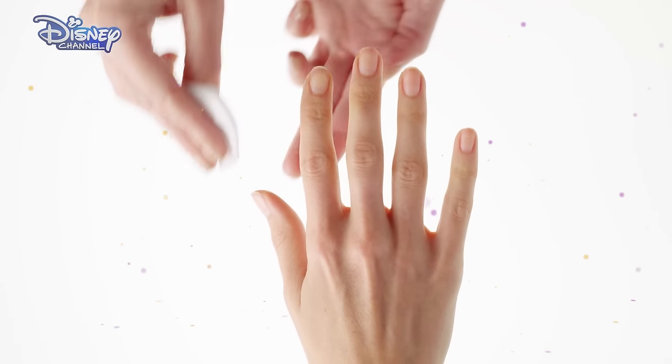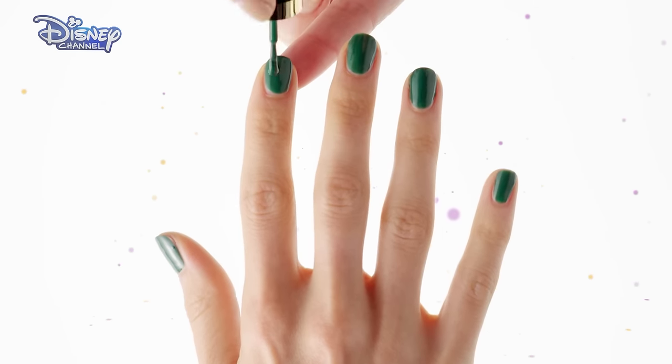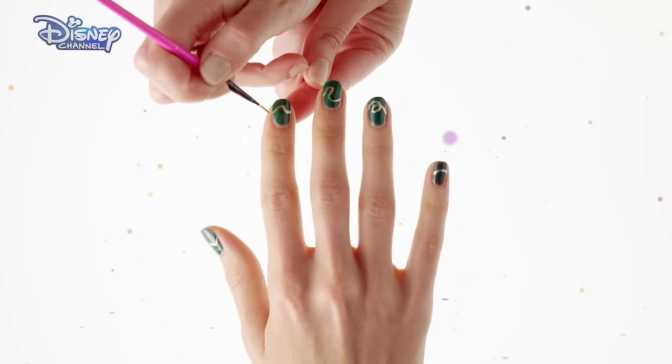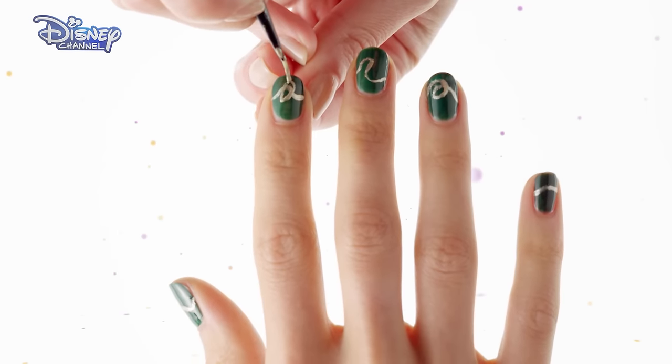First clean the nails with nail polish remover. Apply the green nail polish to all nails and allow to dry. Then using a gold polish pen draw a thread across all four fingers and thumb. On one finger use the gold polish pen to draw a sewing needle.